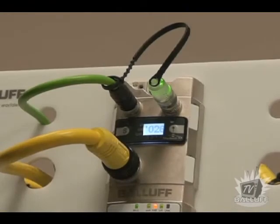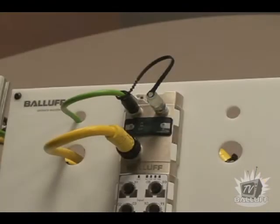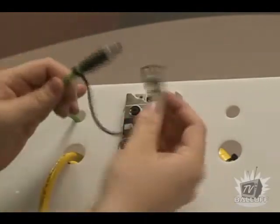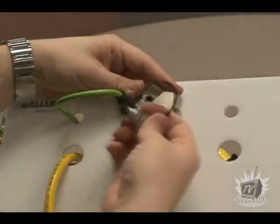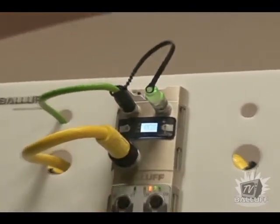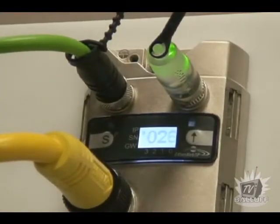In a current installation where an issue may occur, the block can be quickly hot-swapped with another block. When removed, the IPAP remains with the location and the network configuration stored in it. Once the cables and IPAP are reconnected and powered on, the block is automatically configured with the addresses.